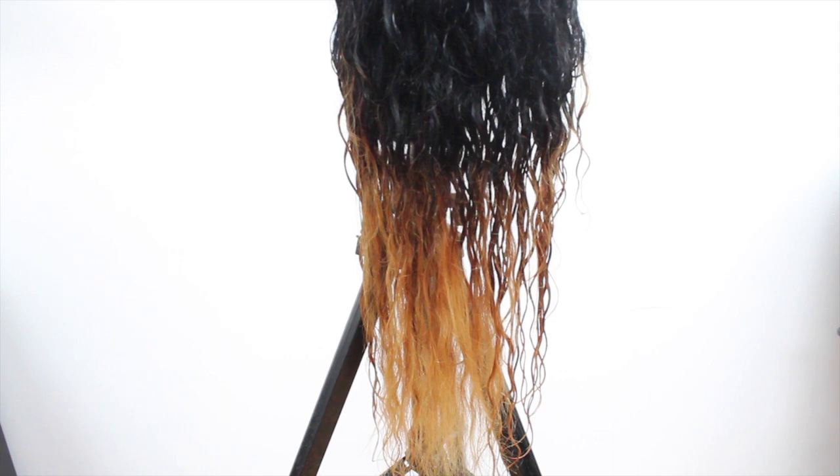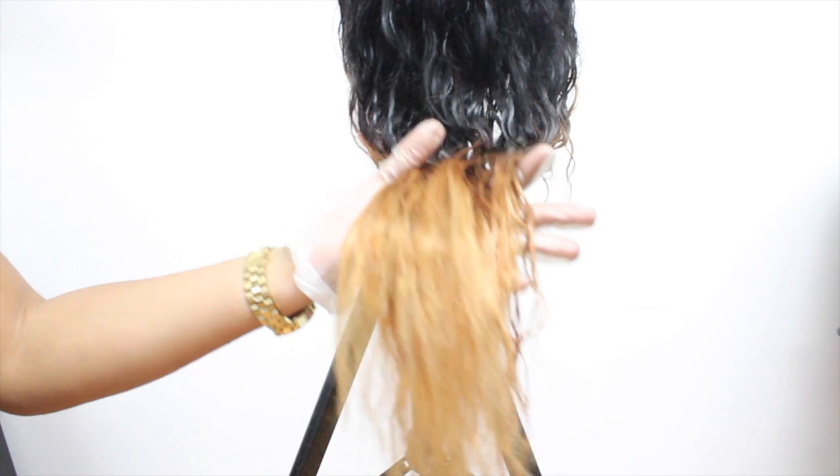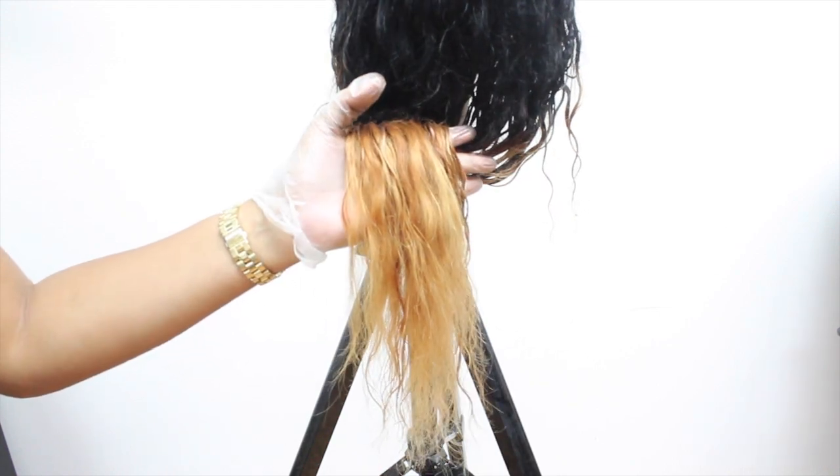This is the level of lift that I achieved. The hair is still a little bit wet but we're going to move on to apply our semi-permanent hair colors.